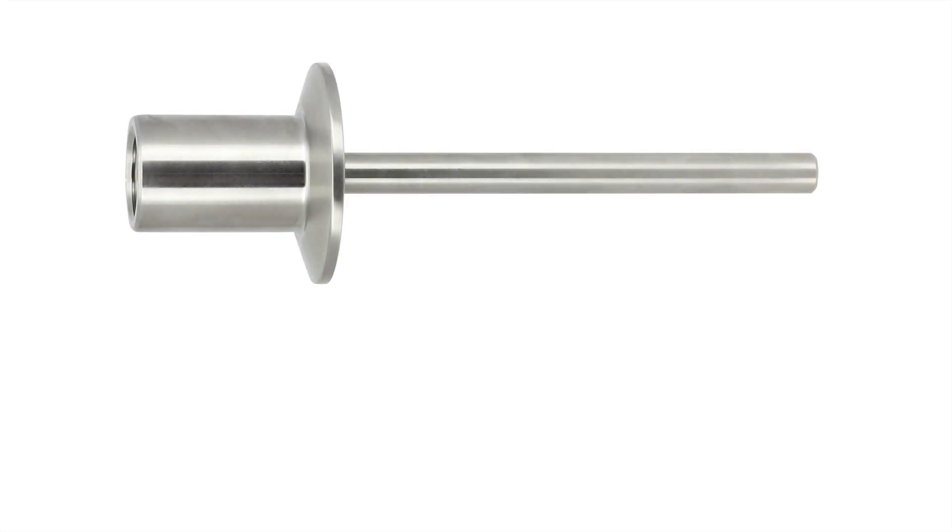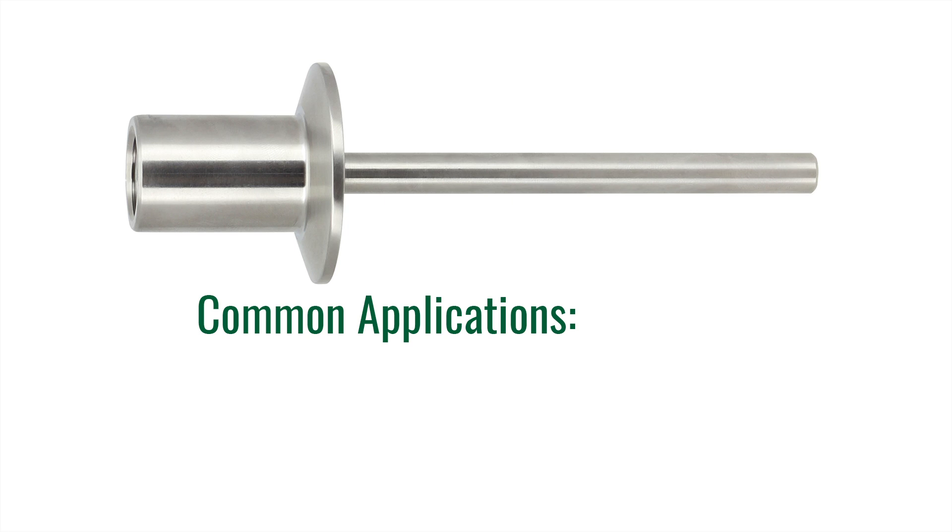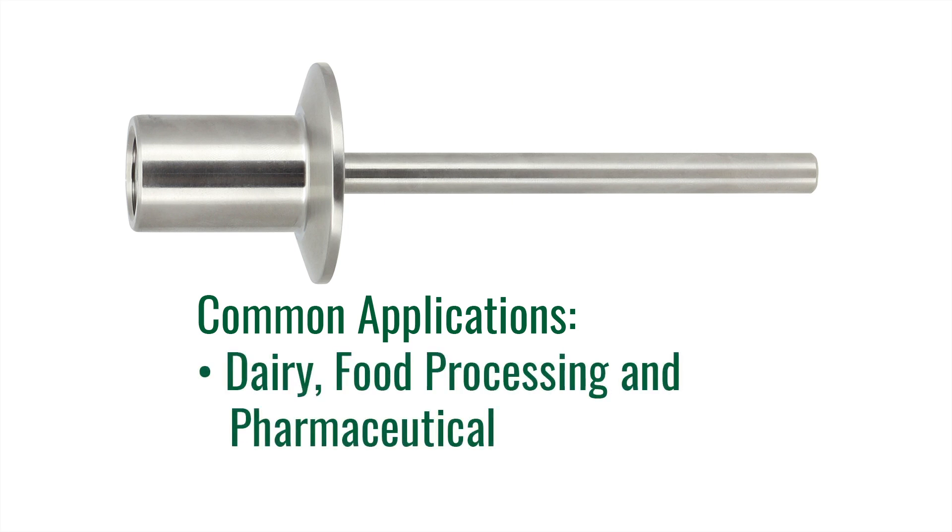The last type of Thermo-Well we are going to cover is a sanitary Thermo-Well. Sanitary wells are normally fitted with a tri-clamp or other clean-in-place connections. These wells also have a smooth surface which allows for easy cleaning, which prevents contamination of the process. They are commonly installed in the dairy, food processing, and pharmaceutical industries.